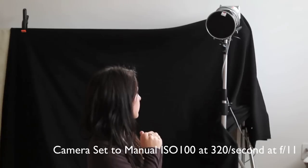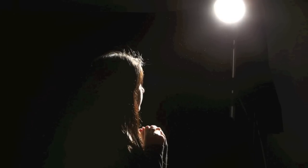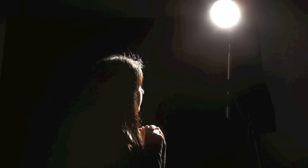In the next image you're going to see it straight out of the camera — the result. This is the image taken straight out of the camera with no touch up. As you can see, if she was pregnant you would get this type of look.